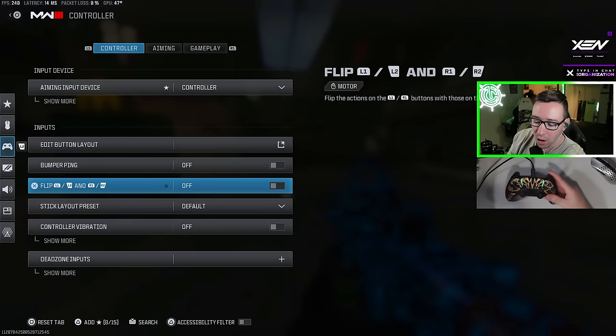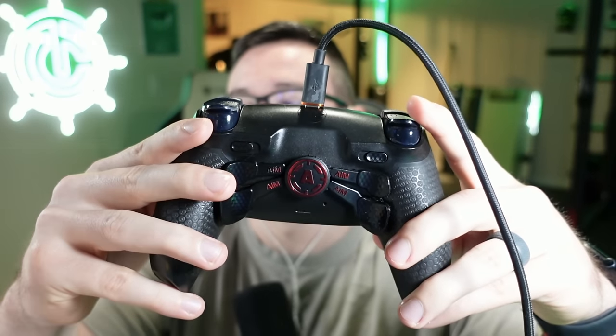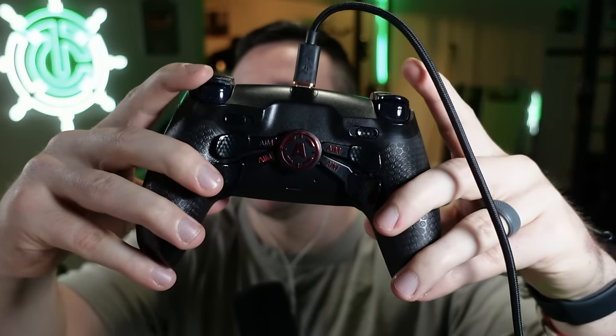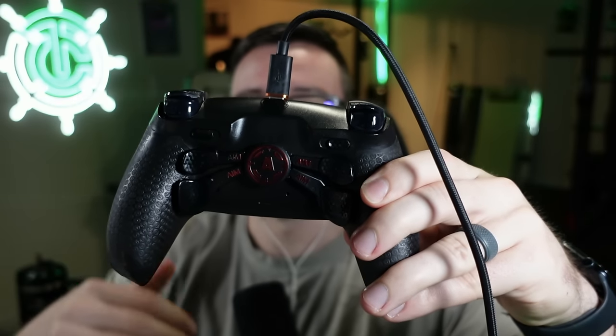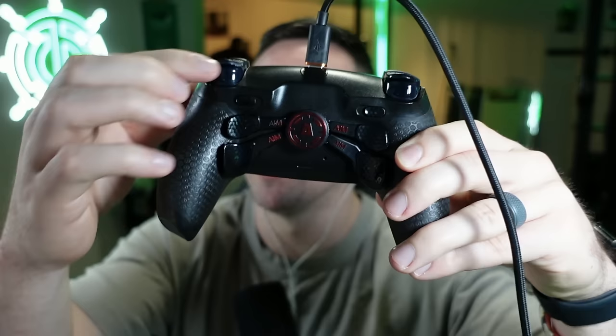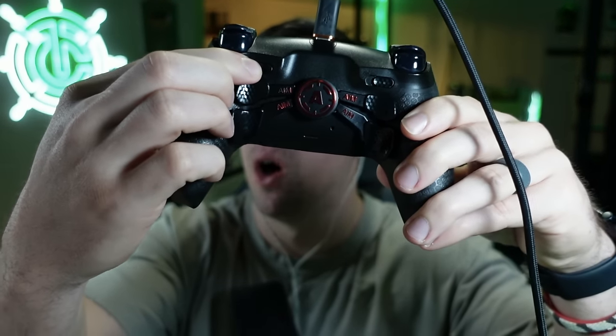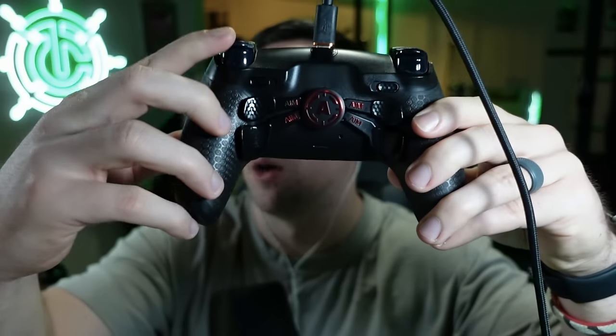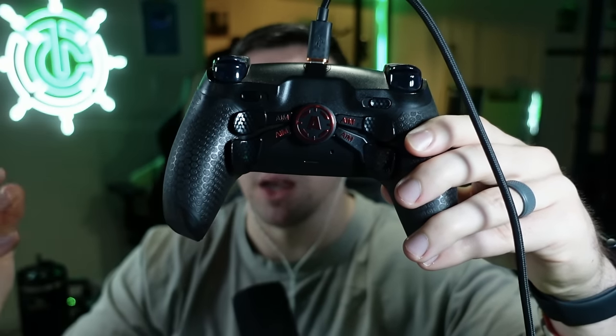I play with this off because on my aim controller I have digital tap triggers. Pressing L2 or R2 all the way is very fast and easy to do — basically like a mouse click. A cool thing about aim is I can turn this on and off with a button. Now it's a full trigger pull, now it's a mouse click. So if you have racing games you want to play and want to go back and forth, you can do that with the aim controllers.